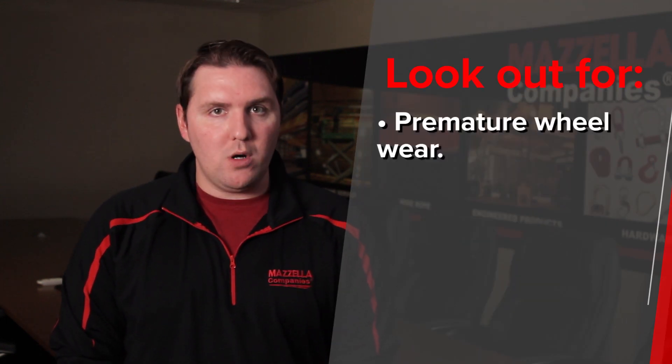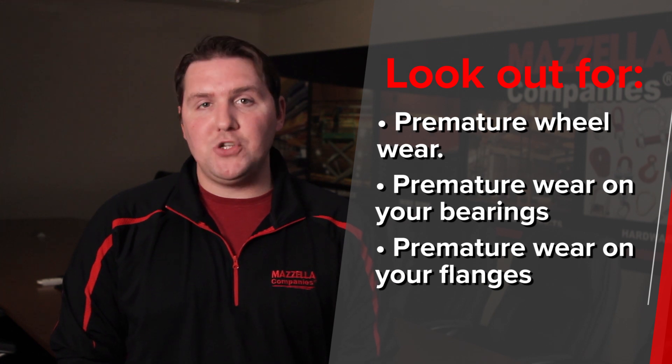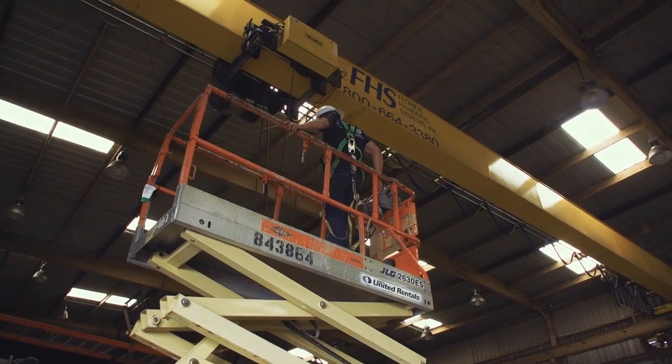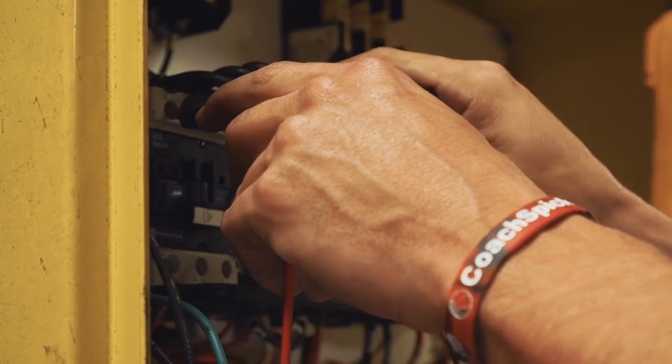Three: excessive wear to end-truck wheels. Your wheels are going to wear out — there's no way around that. However, if you're noticing premature wear on your wheels, bearings, or flanges, there might be an issue with skewing or tracking. The best way to combat that is to bring in an inspection company to test your crane and make sure it's not skewing, it's tracking properly, and everything is working as it should so you don't have any excessive wear.